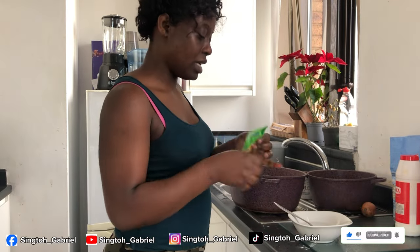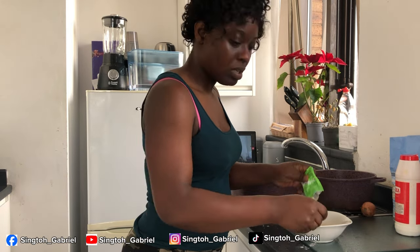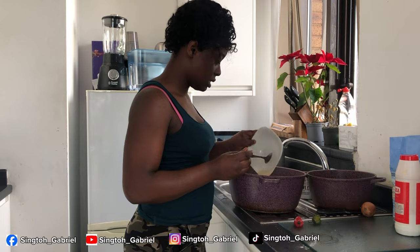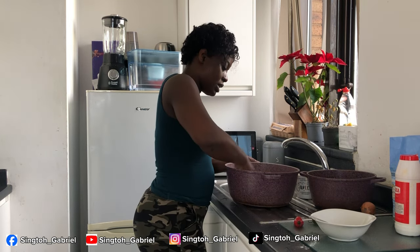For our puff puff we'll be adding dry yeast, and we'll melt it first with warm water — just dilute it. Then we add our yeast. I'm going to add a tablespoon of pepper because I like my puff puff with pepper. Just going to mix it now.